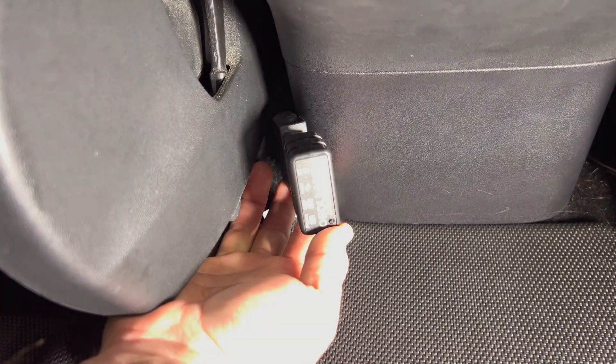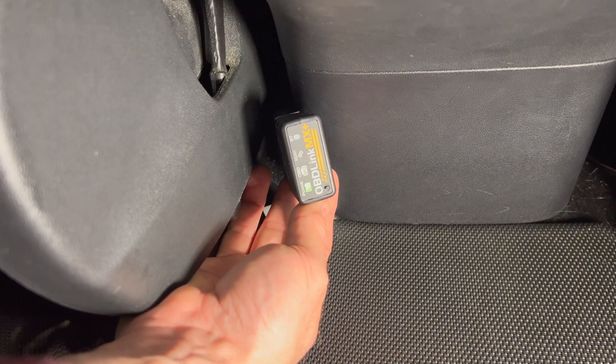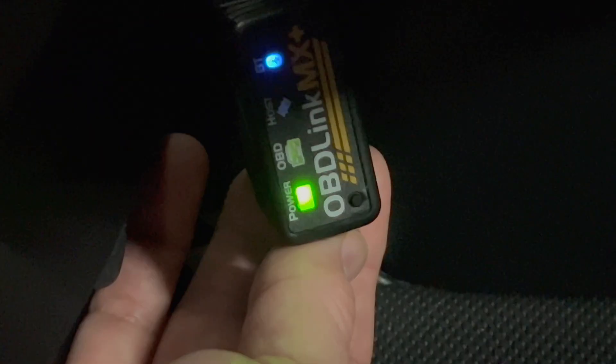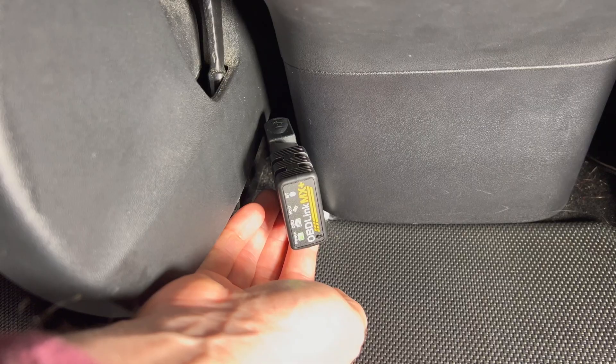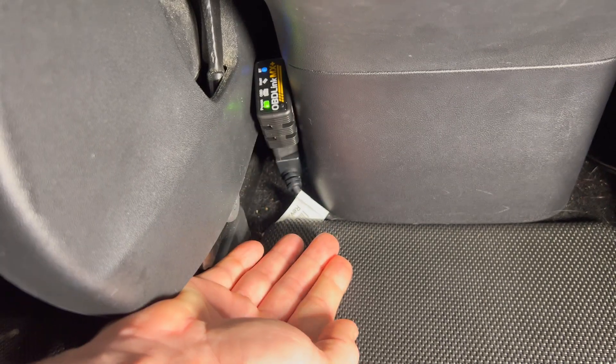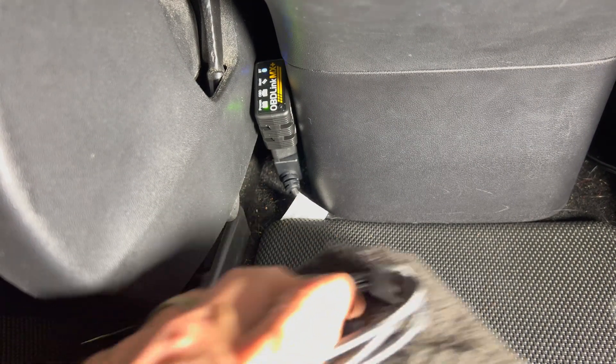Once connected, press the pairing button on the lower left. You will see the power LED light up, and the Bluetooth light will start to blink. The wire and the device can now be tucked between the seat and the center console so that it will be out of the way.